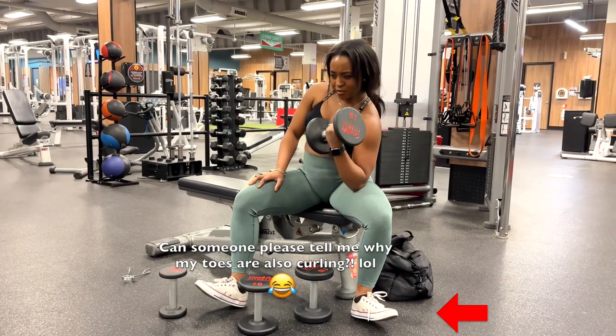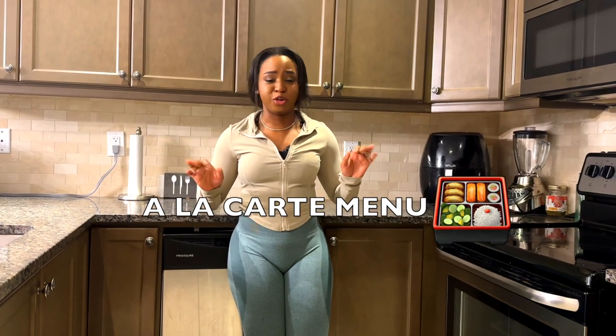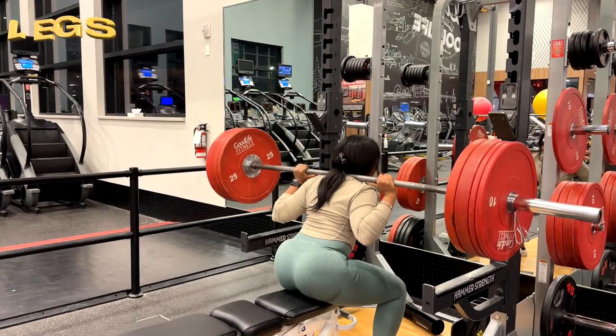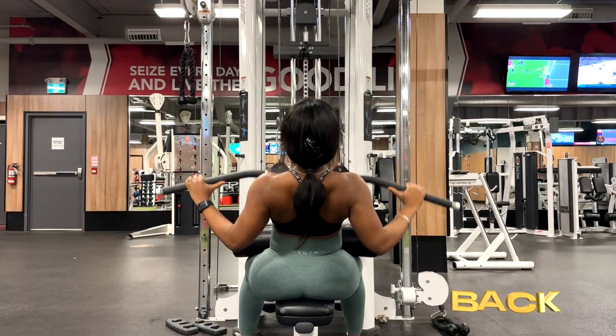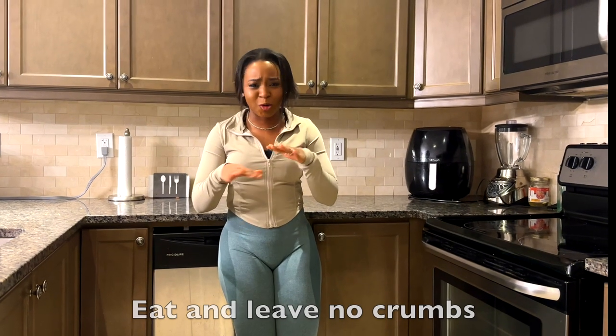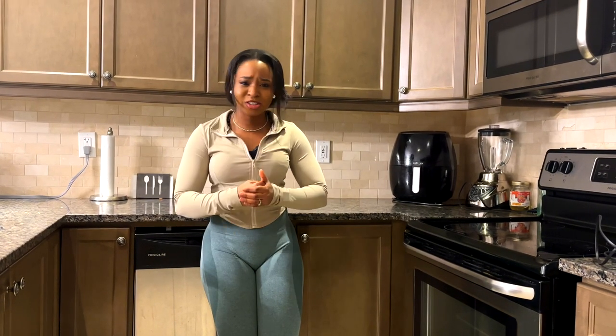Trust me when I say that this full body workout is the workout you didn't know you needed. This is what we call an a la carte menu, and I don't know about you, but I'm hungry. Are you hungry? What do you want to eat? Legs? I got it. Back? I got it. Biceps? I got it. Everything is on the menu, and we are about to eat and leave no crumbs. I'm not even going to waste your time with this intro because we have a lot of work to do. So let's head on over to the gym and crush this workout.